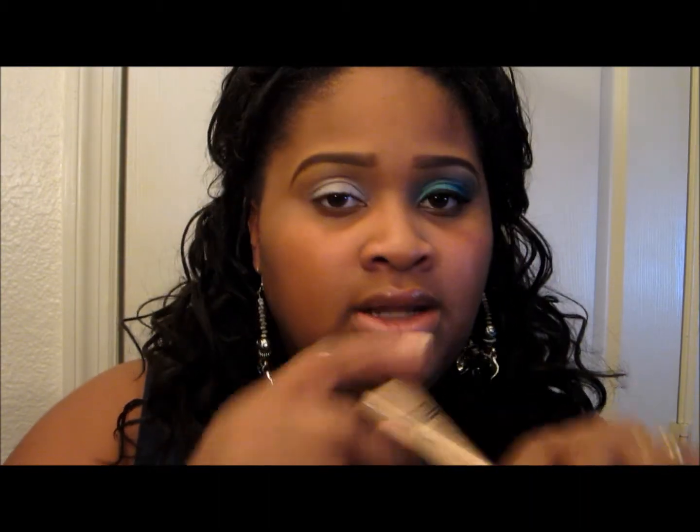Again, this look is very simple. I never like to do things that are very complicated — I like to look nice but keep it kind of simple. There are only three colors used for this look, so if you guys would like to see how I got this look then continue to watch. I've already based and primed my eyes with the ELF Eyelid Primer and the NYX Jumbo Pencil in Milk.